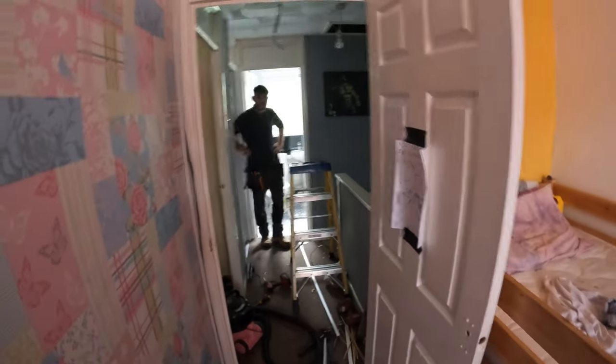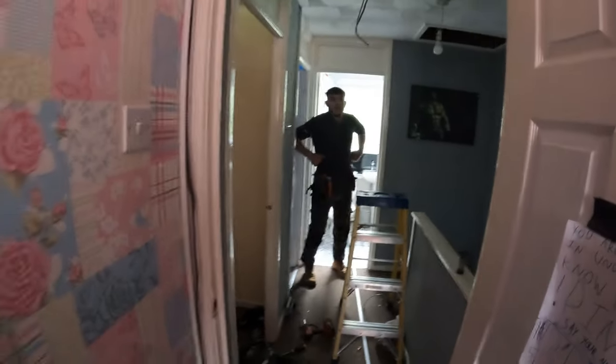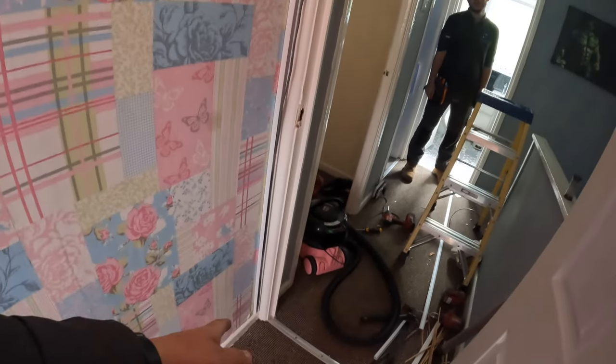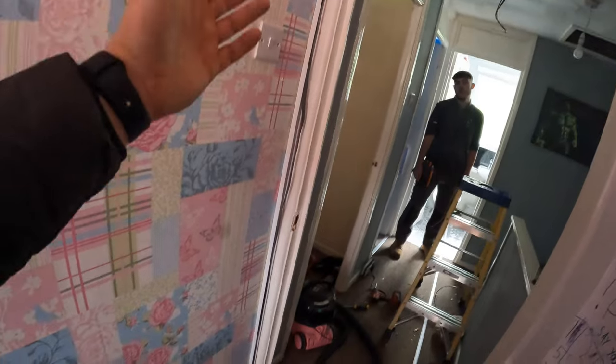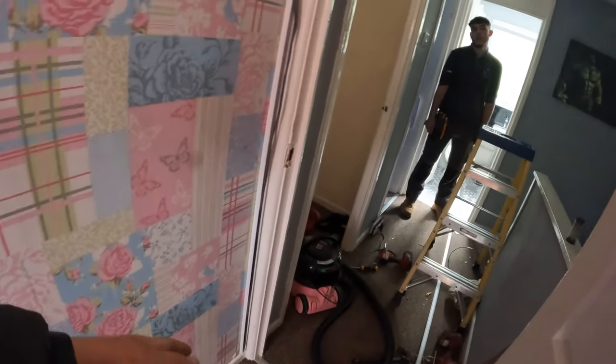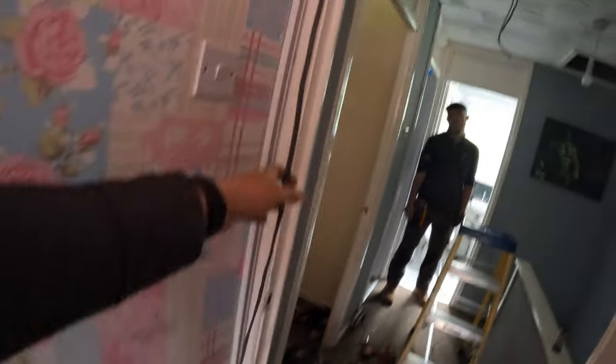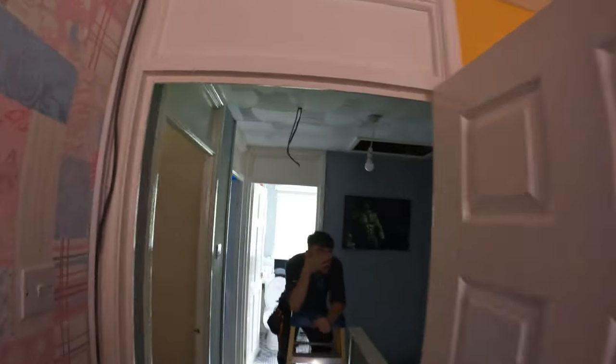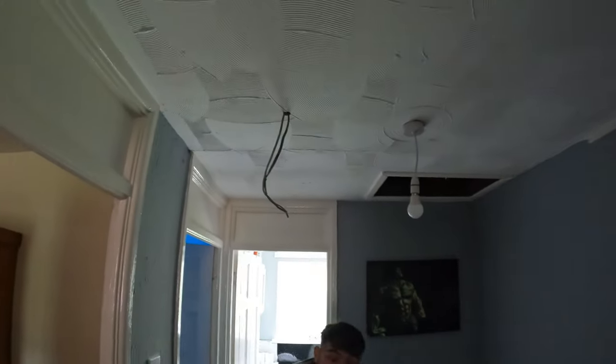We're going to get a lid on the trunking in a minute and put some fire clips in there as well just to hold the cable back, because it's a rental and this would be an access point if there was a fire. To be honest, fire clips are a bit questionable — if there was a fire and the trunking melted, the cable isn't going anywhere anyway, but we do as we're told. So yeah, fire clips in, lid on, and then we just have to connect the smoke alarms up.